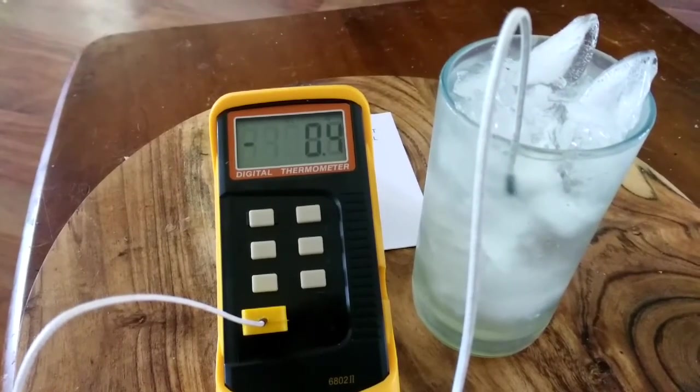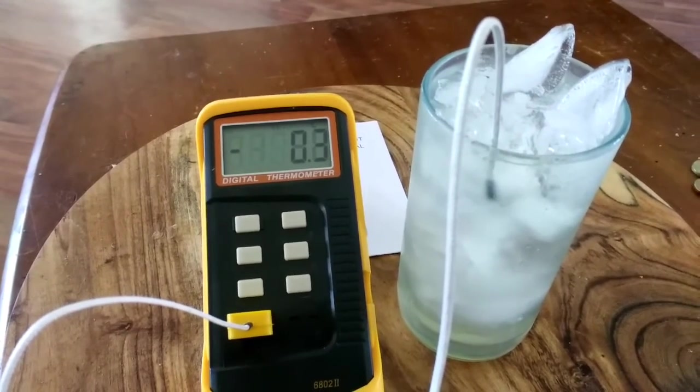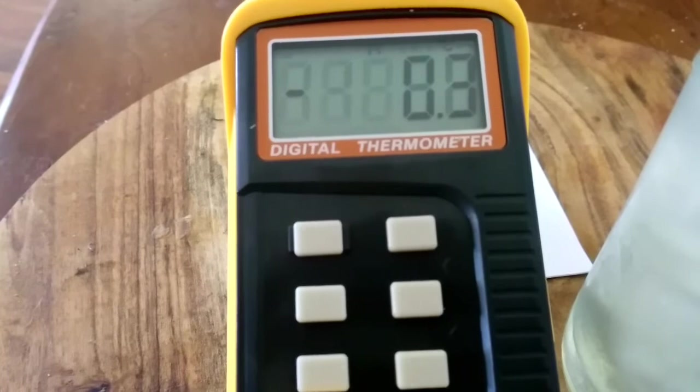I've got the sensor in the ice water and it's reading at minus 0.2 to 0.4 degrees Celsius. This does have capabilities for Kelvin and Fahrenheit, but I'll stick to Celsius.